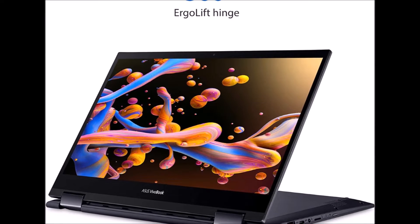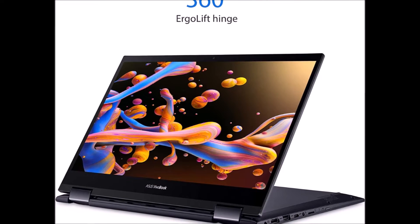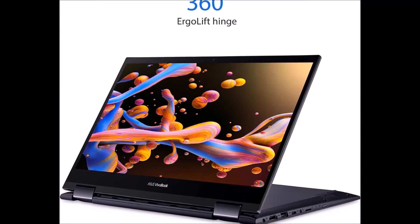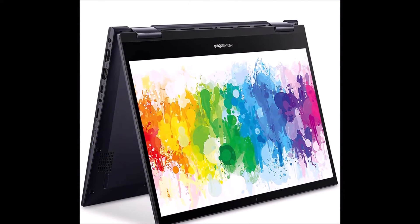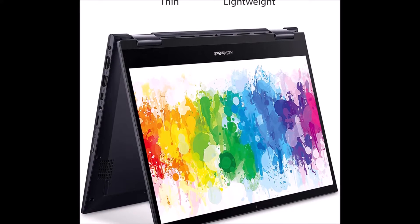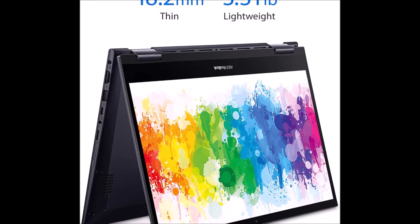The precision-engineered stepless 360-degree metal hinge passed a 20,000-cycle open and close test. VivoBook Flip 14 is designed with a touch display that detects the subtlest fingertip movements. It also supports Asus Pen to let creativity flow.